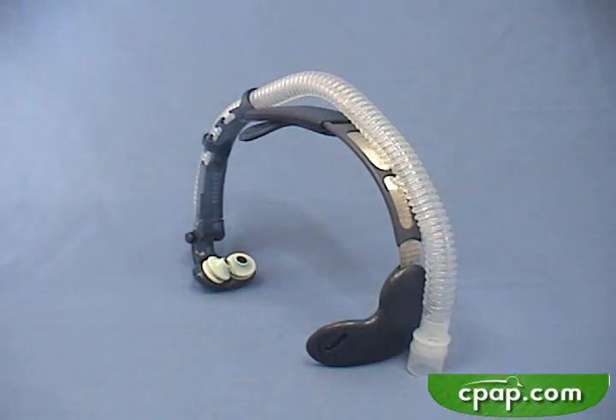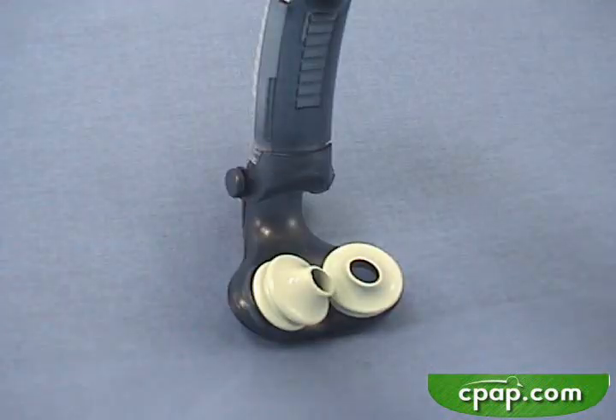With the Breeze system, nothing contacts the bridge of the nose, a common source of problems with traditional masks. These are all useful features.